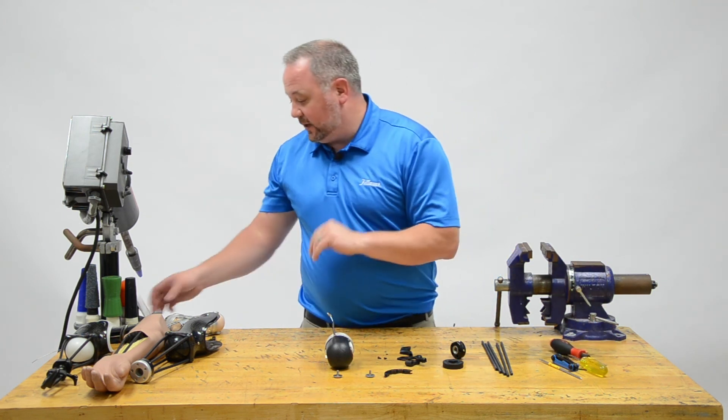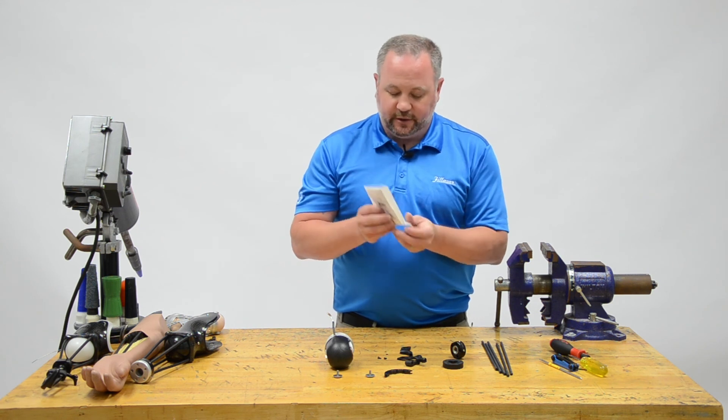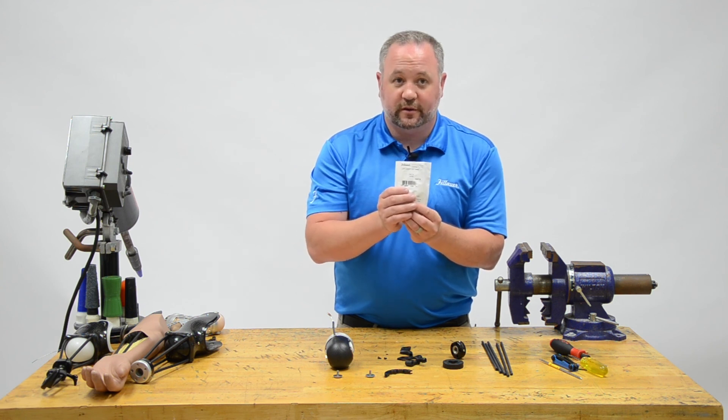Because I put one of these on almost every elbow, I'm also going to install a lift assist on this elbow and show you how to install it as part of this assembly.